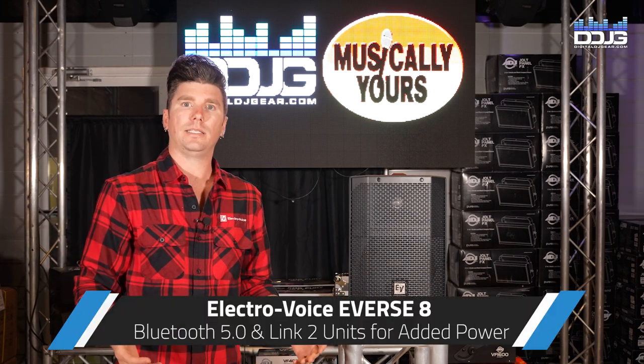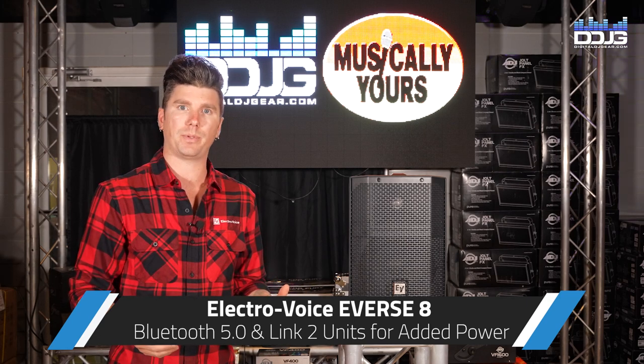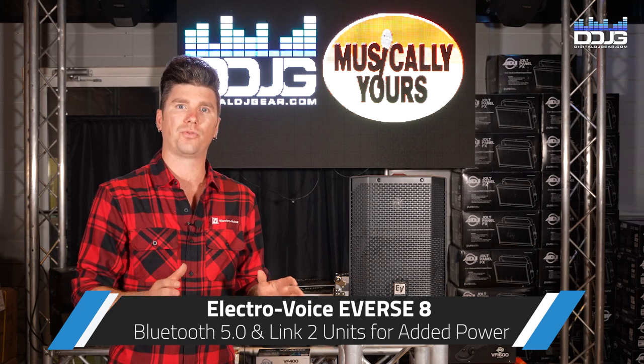The E-verse 8 is Bluetooth streamable and features a Bluetooth 5.0 chip. You are also able to link two E-verse 8 units together without any cabling to stream in true full stereo.